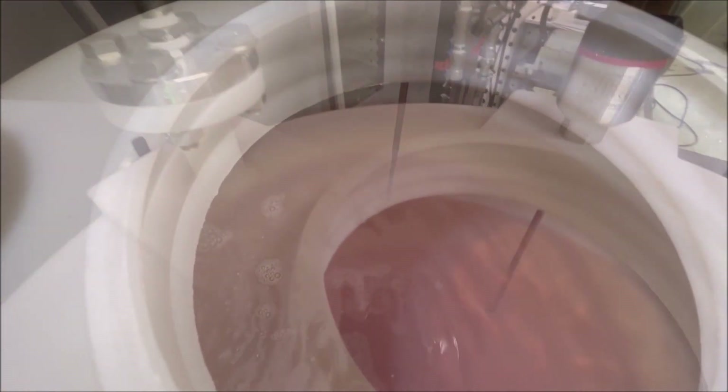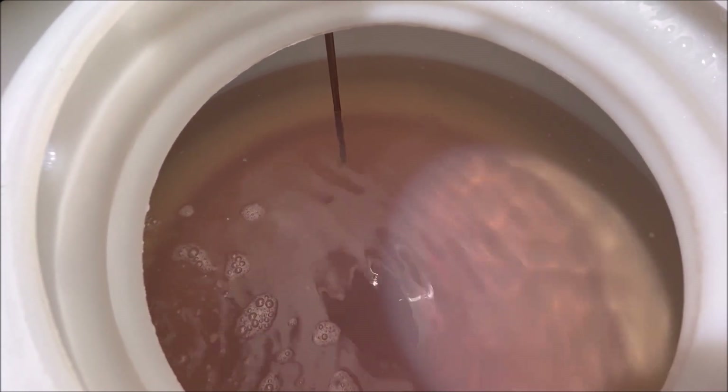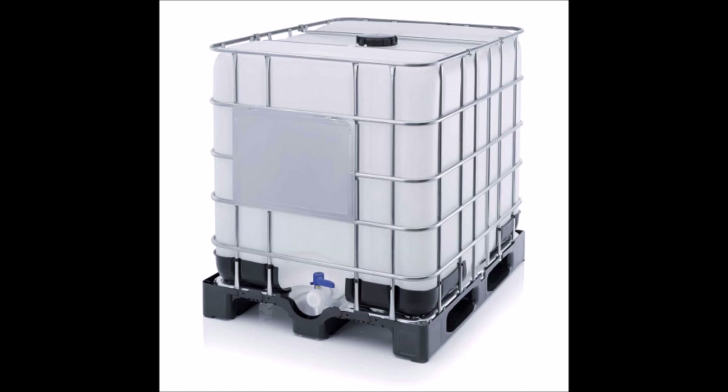The loop system can recycle an amazing 70% of the total water, which can be reused in the next plate production process. Only 30% of the liquid waste is contained in IBC containers, usually collected as industrial waste and sent, for instance, to incineration.